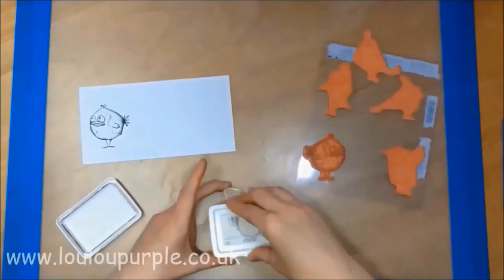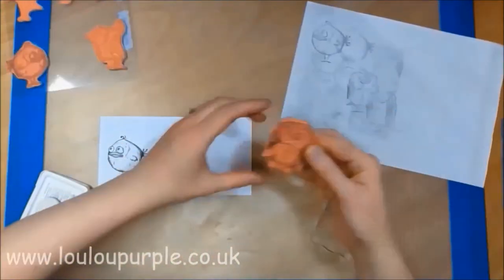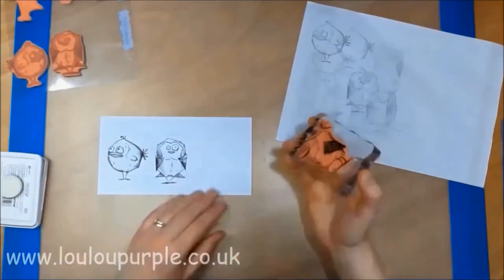Here I am using my black archival ink pad and some watercolor card, and I am just stamping all my bird images onto the card.